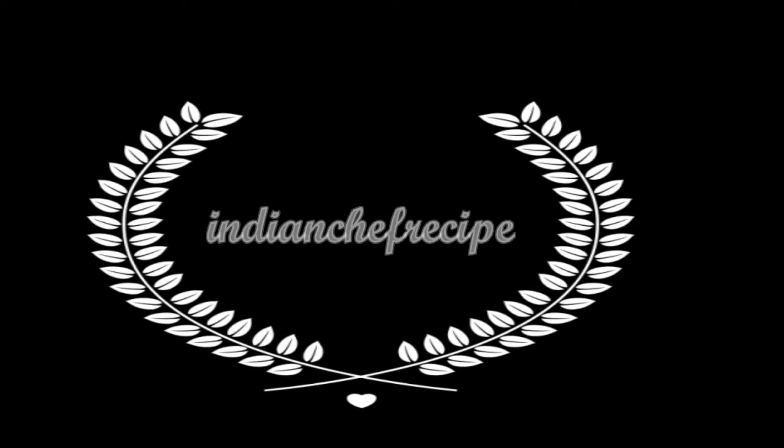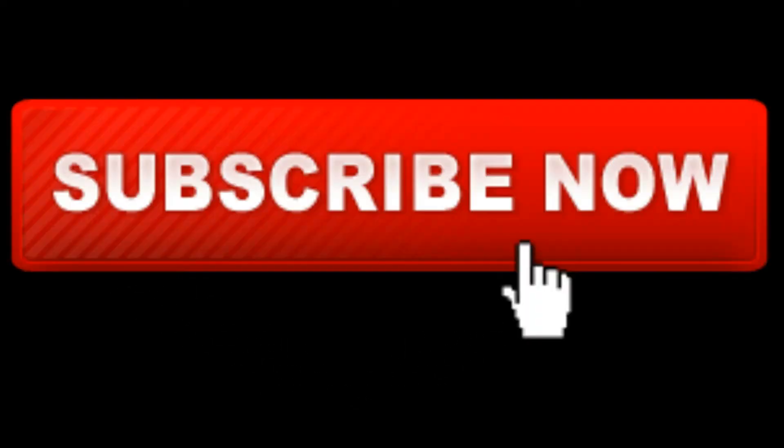Hi, hello, namaste! Welcome to Indian Chef Recipe. Today we are going to learn an educational video. Before we start today's video, please subscribe to our channel for the latest videos, and please click on the bell icon so that you will get all the notifications.